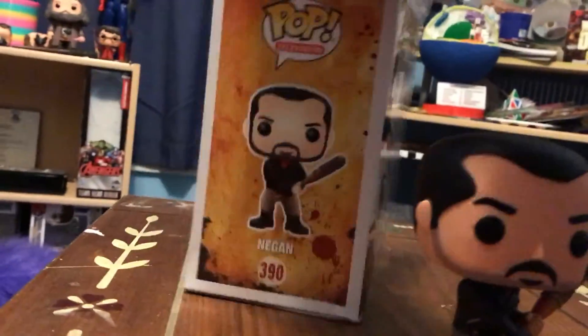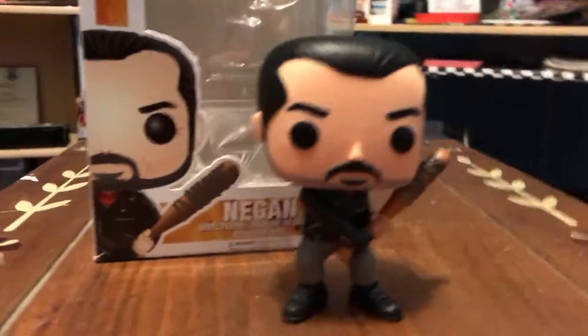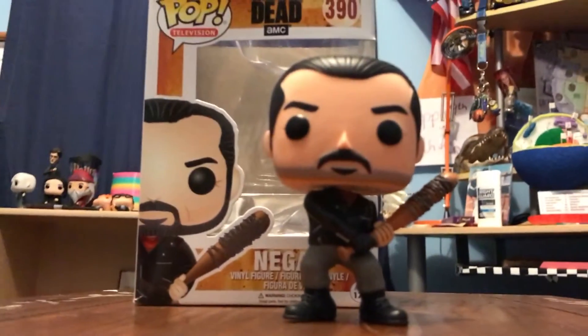Thank you guys for watching my Negan Funko Pop review. I'll see you guys next time on Ranks to the Booty channel.